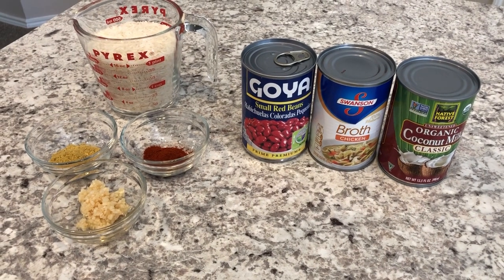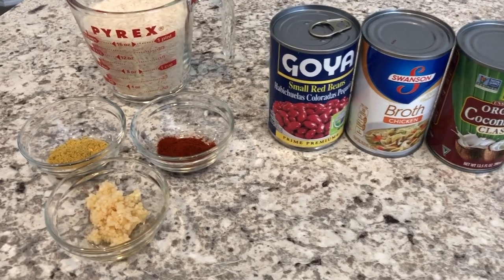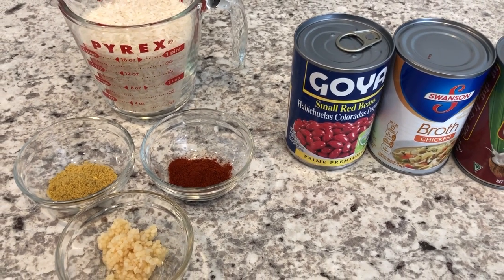Hey guys, welcome back to our channel. My name is Andrea with Foodimentary Adventures in Food. We are all about the food on our channel. We do grocery hauls, taste tests, recipes, and what's for dinner.